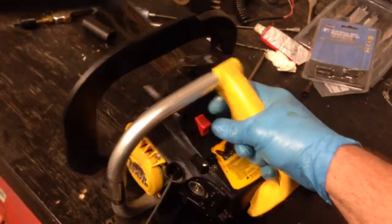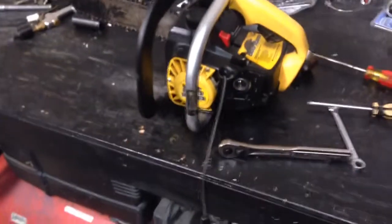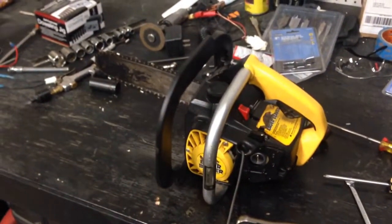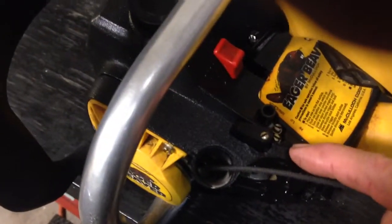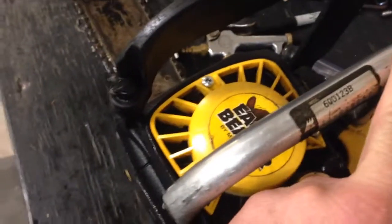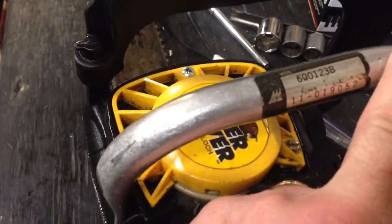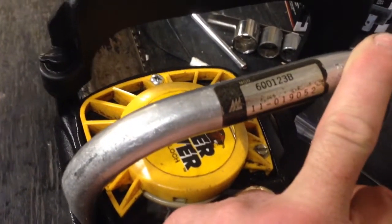I have to press the three-line starter a little bit — it's a new reliever. Once again. Mixture — low and high — one and a quarter. Good start. Model 600, one, two, three, B. Eleven dash zero one nine zero five two.